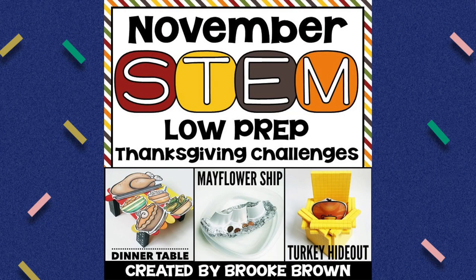These challenges are also going to be appropriate for kindergarten all the way through fifth grade. They are very easy to differentiate with different resources that I offer you as well as differentiated student recording sheets. These are going to be perfect for your party days, for STEM Fridays, taking 45 minutes to an hour per week for each of these challenges.